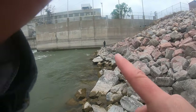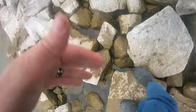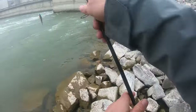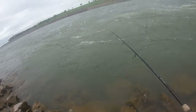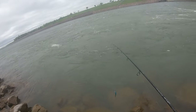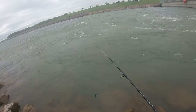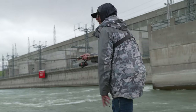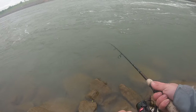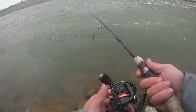Look at him, he's enjoying himself down there — there he is right there. I'd say if you're going to do this, bring your crappiest rod and a jerkbait you're not afraid to lose.